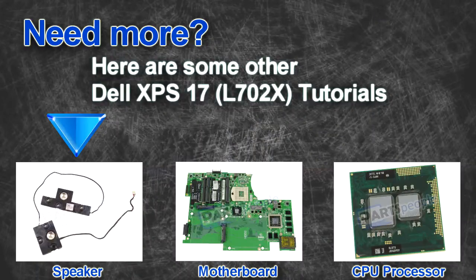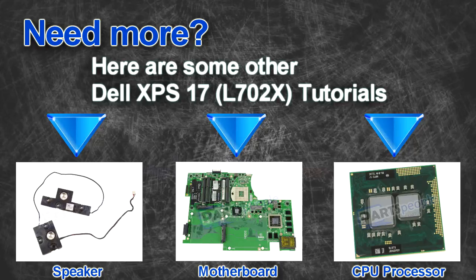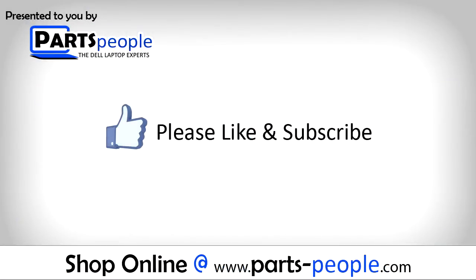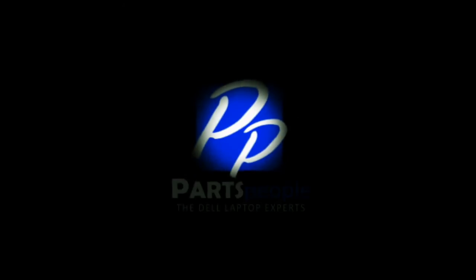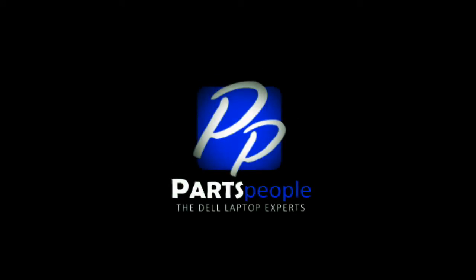Here are some other Dell XPS 17 L702X tutorials. If you enjoyed this tutorial, go ahead and like the video and subscribe to our YouTube channel. Check out PartsPeople.com where we have hundreds of tutorials and hundreds of thousands of parts. Thank you for using PartsPeople for your video tutorials. I'll see you next time.